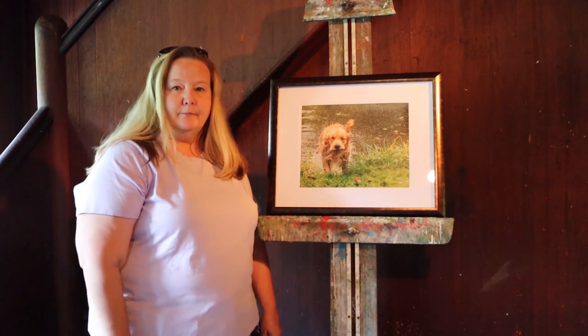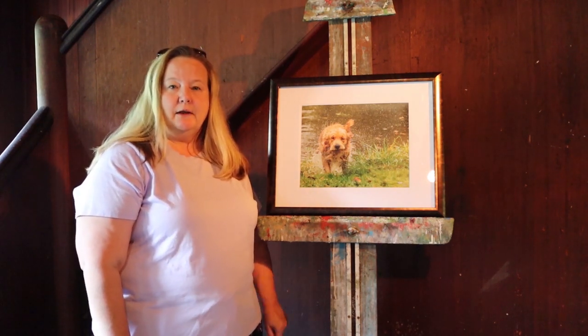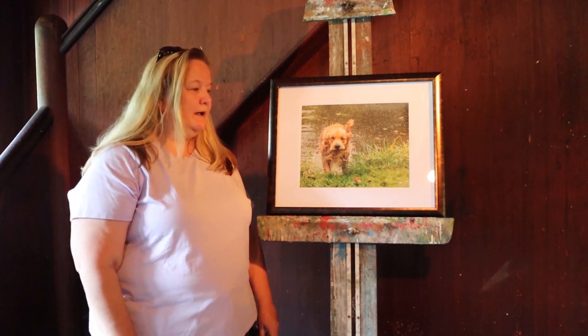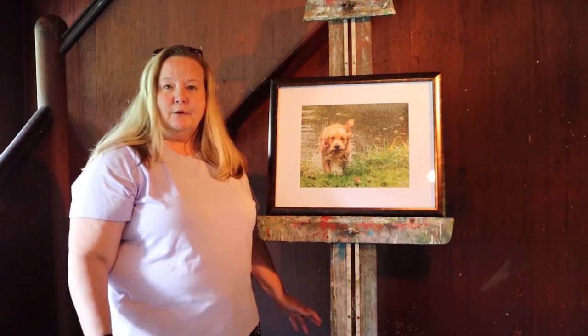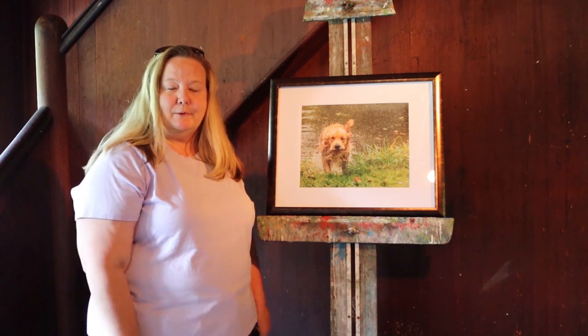This piece here is a dog that I had taken. It was at a working dog trial event, and afterwards we were doing some training. I just liked the way the dogs looked when they came out, and I called this piece Shake It Off because he's shaking the water off.